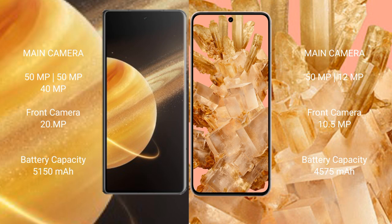Honor Magic V3 features a triple rear camera setup: 50MP main camera, 50MP periscope telephoto, and 40MP ultrawide. Google Pixel 8 features a dual rear camera setup: 50MP main camera and 12MP ultrawide. Honor Magic V3 has a 20MP front camera, and Google Pixel 8 has a 10.5MP front camera.